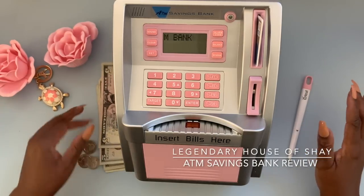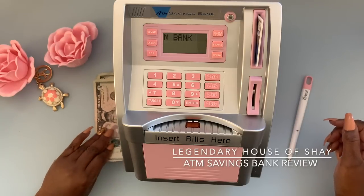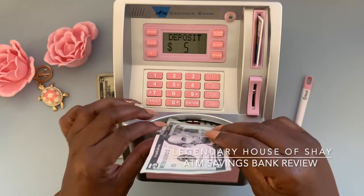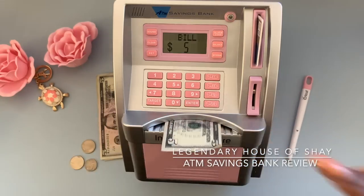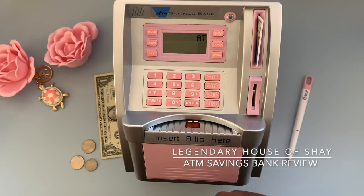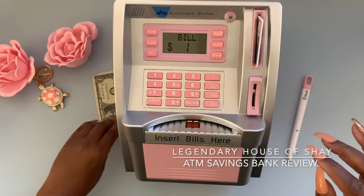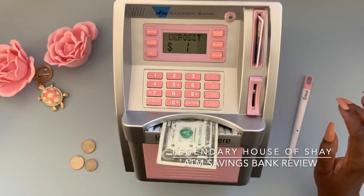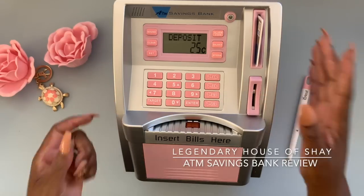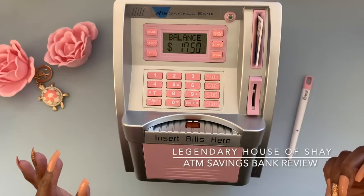We wouldn't put a fifty or a hundred in here because this is part of a smaller challenge — we'll basically be putting in twenties, tens, fives, ones, and we also have coins. So let's make our first deposit. When you want to make a deposit you just hit the denomination. Five dollars — it makes the noise like at a real bank! It's ready to take the money. I'll hit another five. You see the balance is coming up as you're adding. There's another five, so now we have fifteen. Now I'm going to hit one dollar — sixteen, and seventeen. Now I'm going to put some coins in — twenty-five cents, another twenty-five cents, seventeen fifty.